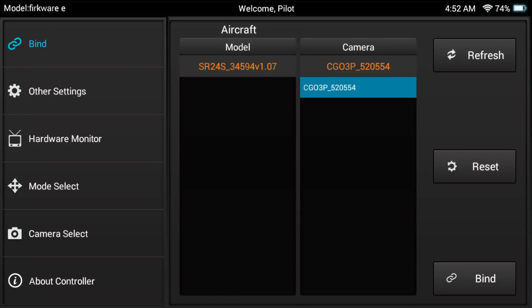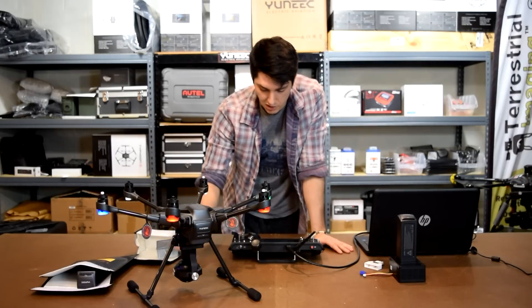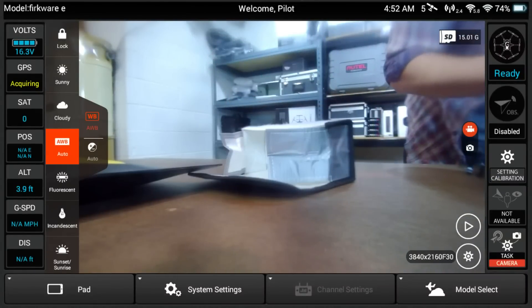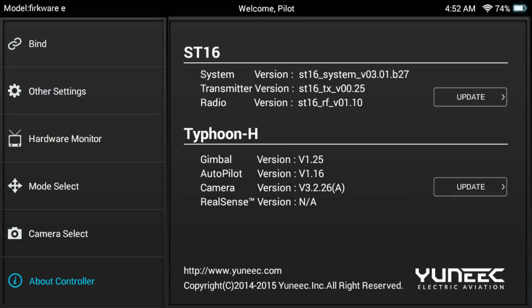Now it might say that you don't have connection with your camera. If that's the case, just press your white model again and just hit Bind, and then you'll have the connection established. What I like to do is press that little back loop on your controller and go back to the home screen — it kind of resets everything. Now you'll see that my camera is connected to my drone. So now, again, we're going to want to go back into System Settings. Press OK. From here, go to About Controller. So now you see, for Typhoon H, there's a gimbal version number, an autopilot version number, a camera version number, and for the RealSense it says NA — that's because we don't have a RealSense connected to this model.